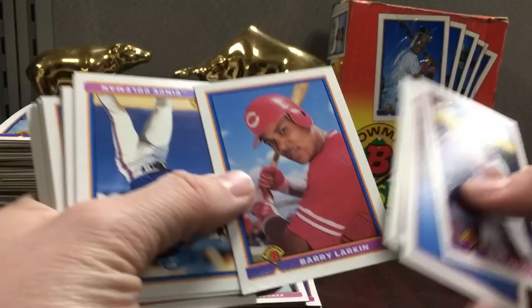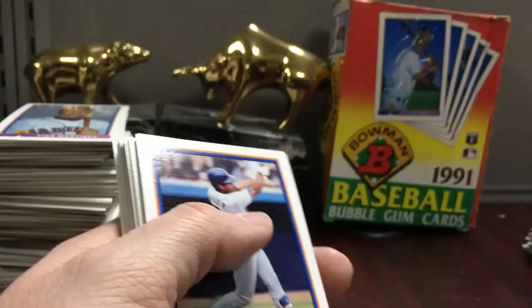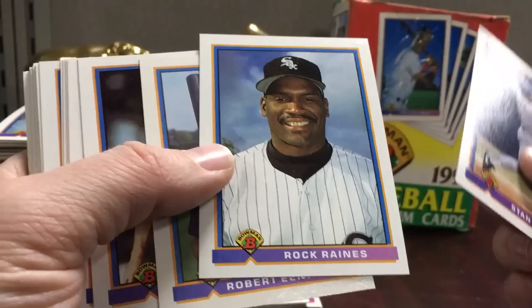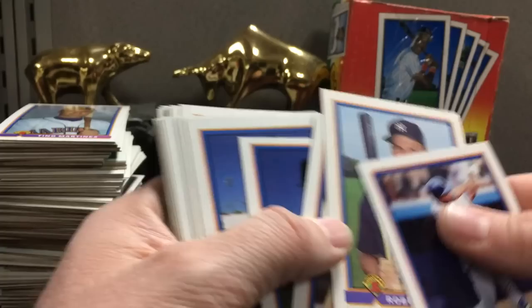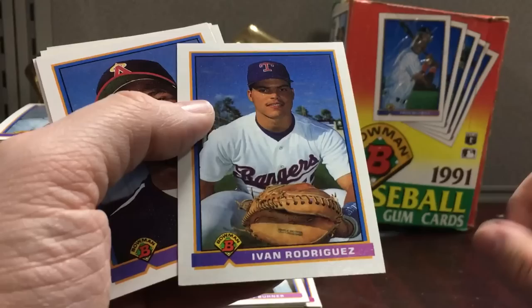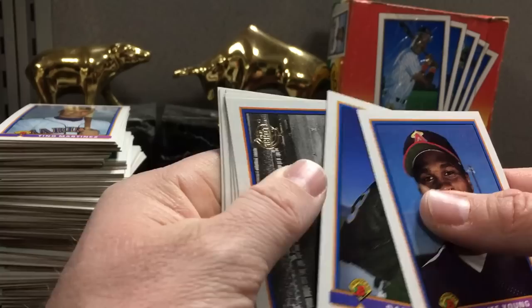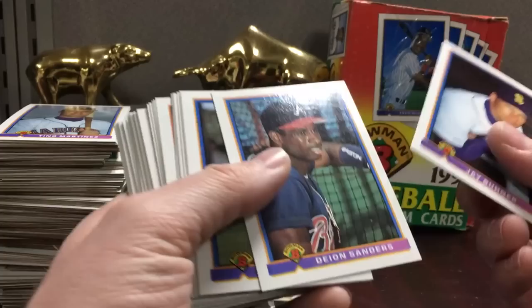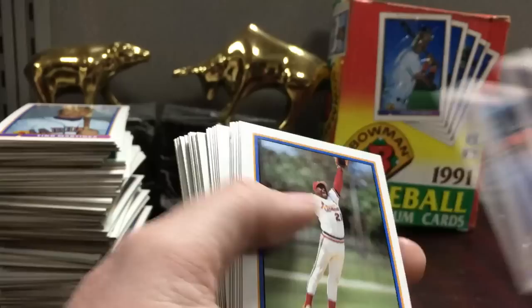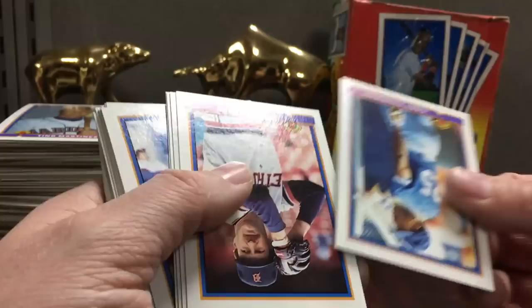You definitely increase your odds of finding mint to gem mint cards doing it this way versus buying them on COMC or eBay, but there's still no guarantees. That Larkin looks pretty nice. There's a Will Clark — cool photo. I like some of the photos in here. There's John Farrell. Flip fast through the commons. Jeff Montgomery — he's an announcer now. There's a Pudge — a little off-center and it's got a little corner pushing up, so it's like an eight. We might get skunked, but that's part of the fun. Even when you don't succeed you still have fun.